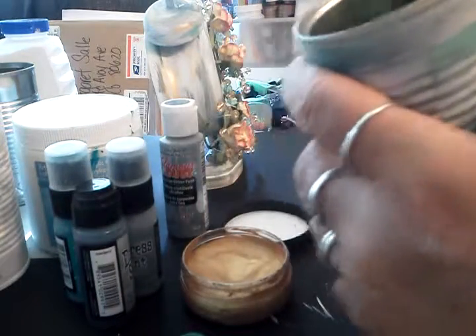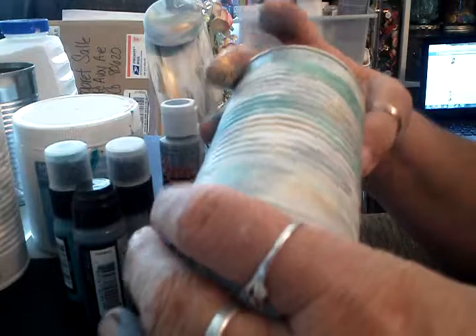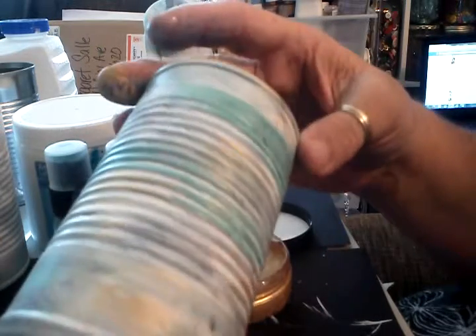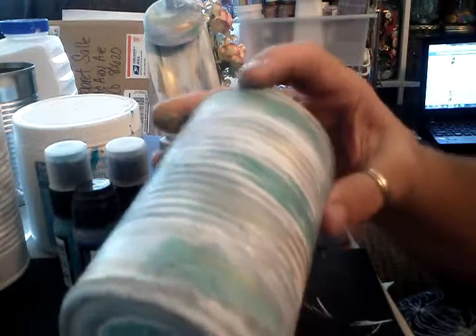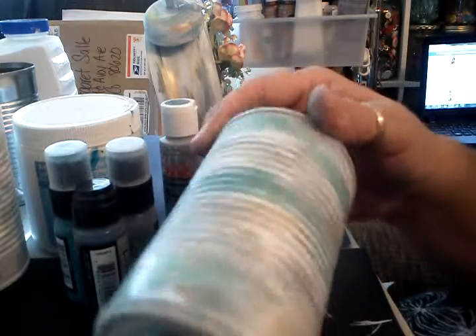I want to see it now. I love crafting and when it starts to come together, it starts to come together. As you look, you can see the different definitions of the rustic looking paint, even though it's still a little bit wet. And that's how I did my finish on my clock.